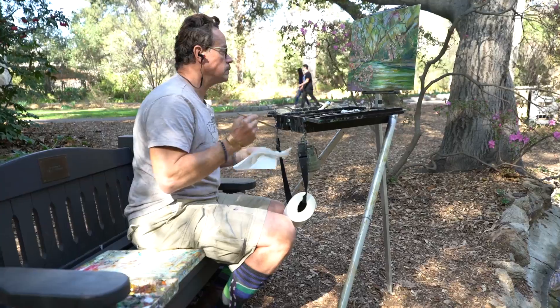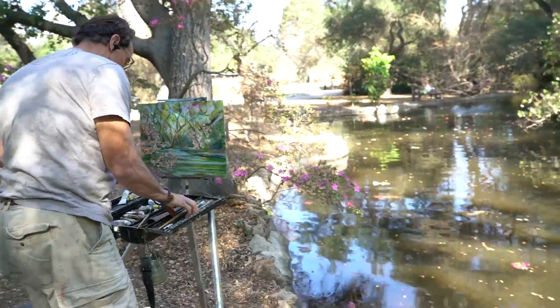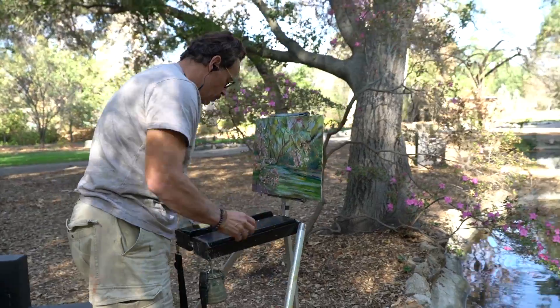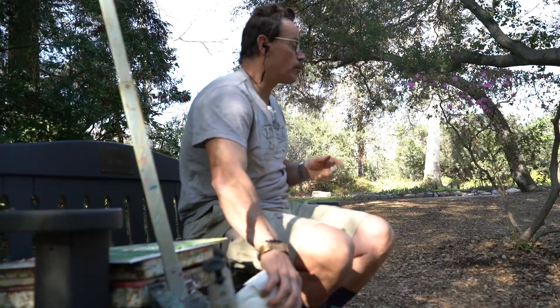Sometimes when I'm done with the painting, I still fiddle with it or I take it home to the studio and work on it for a while. It's important to look at it, have it up around the house, and see what needs to be corrected or changed.